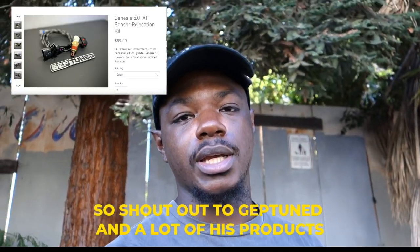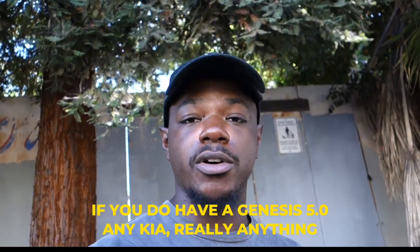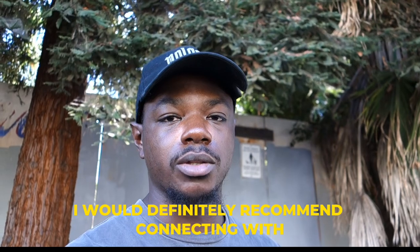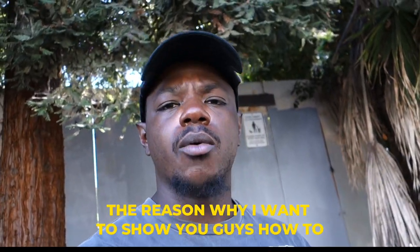What's going on y'all, video number two, it's your boy AJB. Today I want to show you how to install the GefTuned IAT sensor relocation kit. Shout out to GefTuned — a lot of his products are very quality products. If you have a Genesis G50 or really anything and you need any tuning, I would definitely recommend connecting with George over at GefTuned.